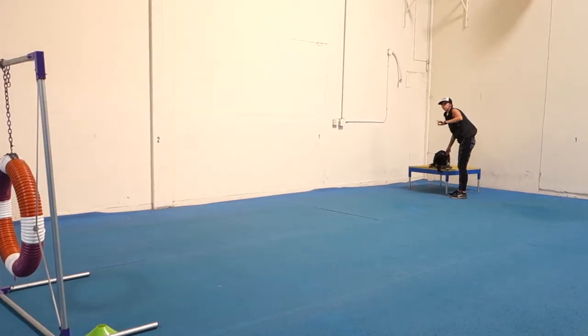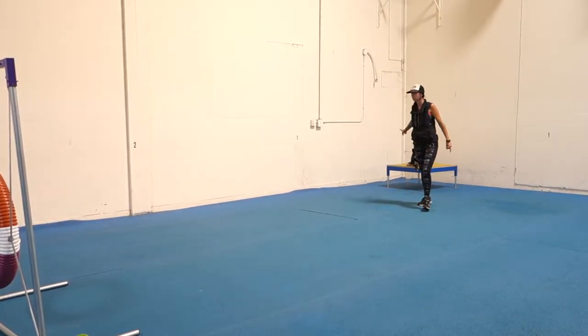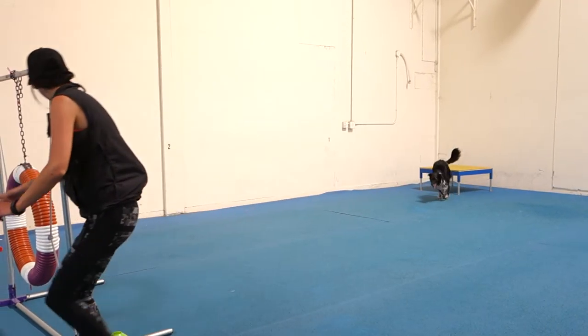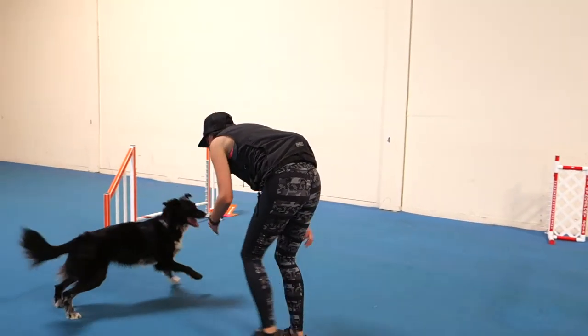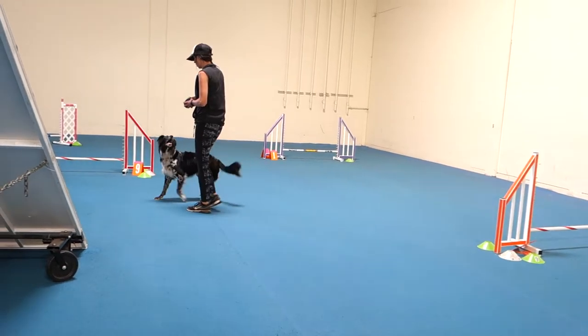Would it make sense for you to lead out to the tire? Why do you do it? I don't know. Break. One down. Yay. Really good boy. Oh, you did it. That was great. Yeah, that was great. You are.